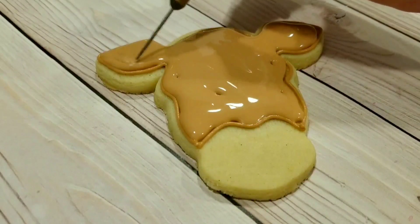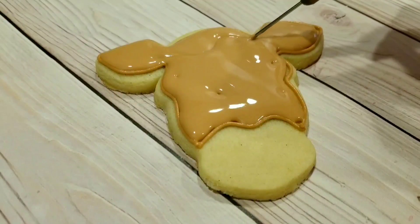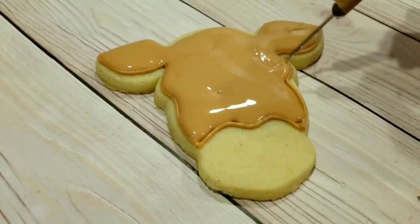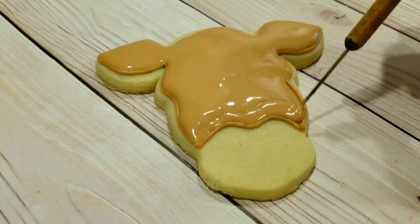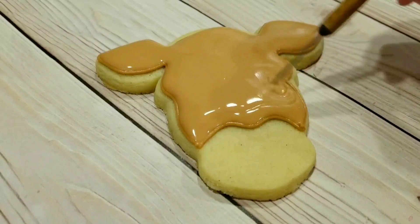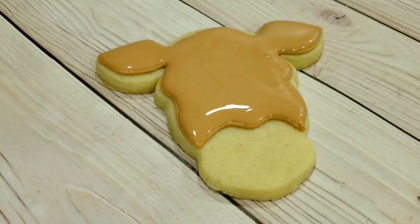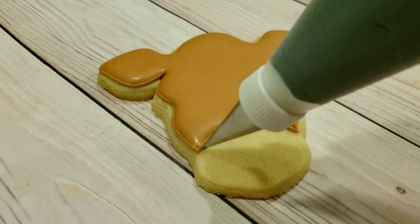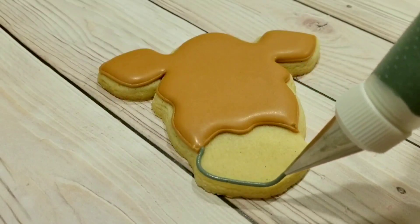I'm just going to use my scribe tool here to get all that icing towards the edges and pop any air bubbles. I'm going to let that brown crust over for about 15 minutes, and then I'm going to finish off the flooding with the nose.